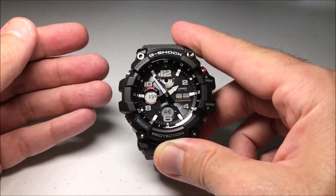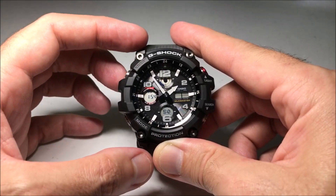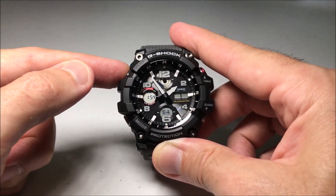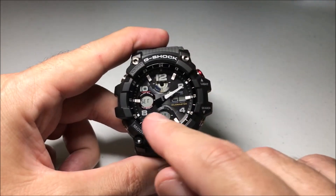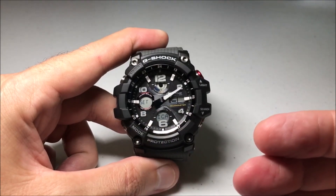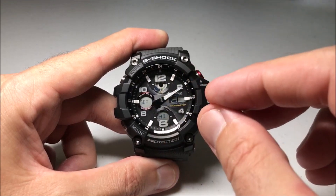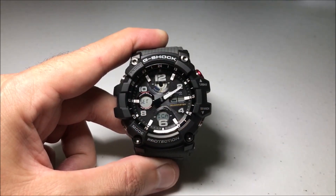But what if we want to change that? What if we want to use 24 hour format? While we're in our time mode screen, all we're going to do is press and hold the adjust button, which is the upper left hand button, and hold it until you see the display start blinking — that tells you that you're in your adjustment settings. You'll also notice that the hands moved; they're just getting out of the way so we can look at the screens and see the different adjustments we need to make.